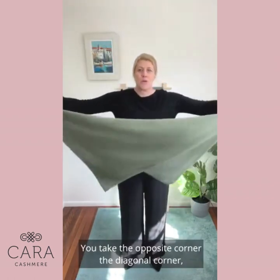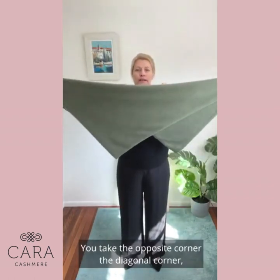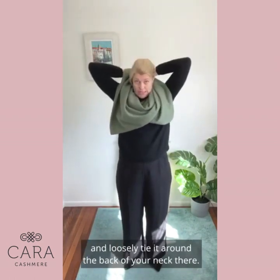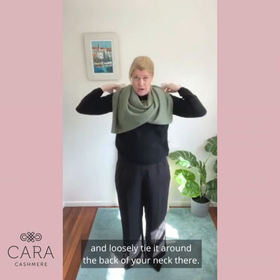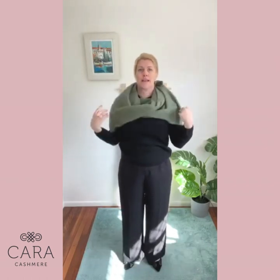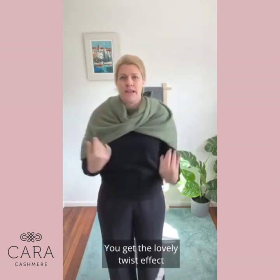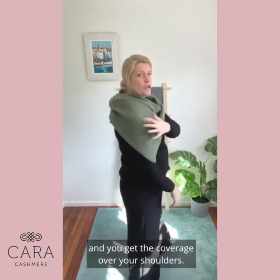You take the opposite corner — the diagonal corner — and you make it into two loose triangles and you loosely tie it around the back of your neck, so you can pull it out over your shoulders. You get the lovely twist effect and you get the coverage over your shoulders.